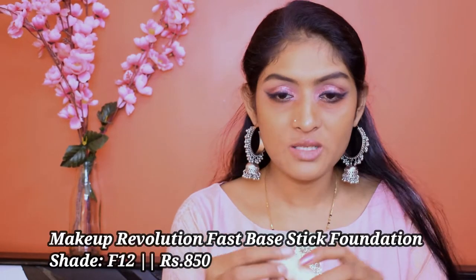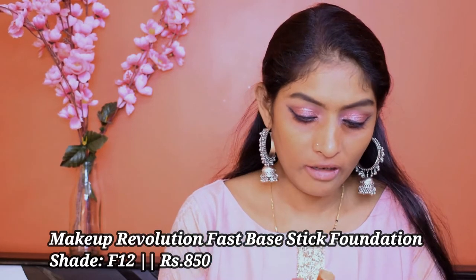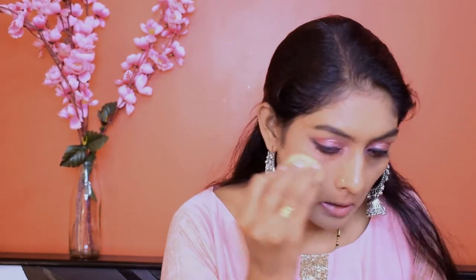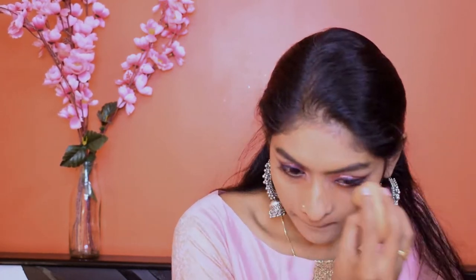Let's go for foundation. For foundation, I'm going to go for this Revolution Fast Base Stick Foundation in the shade F12. The foundation looks light like this, but it matches me pretty well after some time. To blend this, I'm going to use the brush rather than the sponge because brush spreading is more helpful. I'm going to go over it with the sponge to give that natural finish.